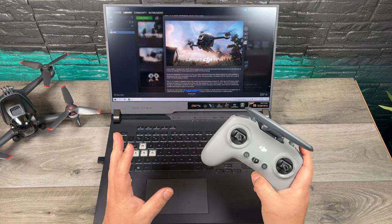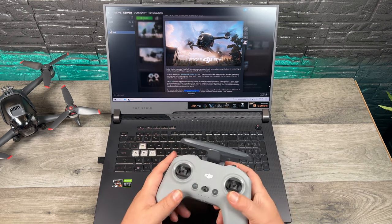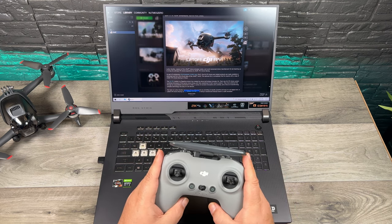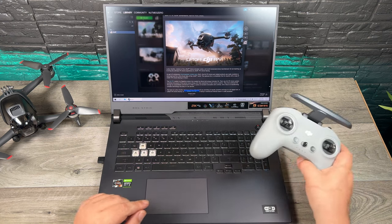Now there are many different controllers that are compatible, including the one that comes with the DJI FPV drone. You just have to plug it in by USB-C and it will recognize it. You might have to go in and calibrate it the first time. With mine, it wasn't recognizing it properly, so within the settings of the game you can go in and calibrate the controller and it should work just fine.